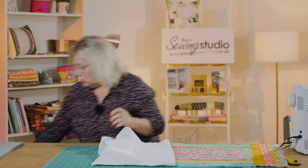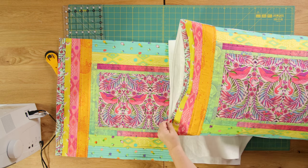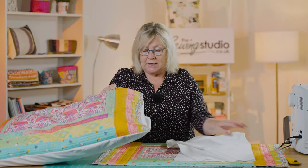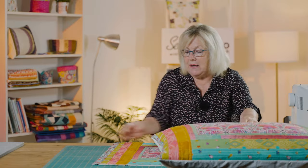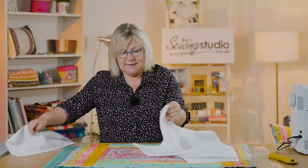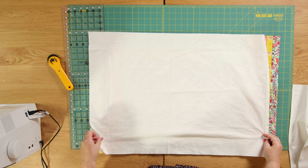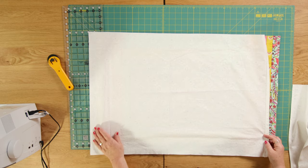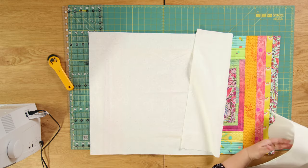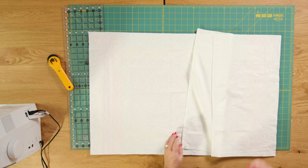I need to make sure I've got one going one way and one going the other way, so the opening of my pillowcase is on the opposite side to that one. So that one opens there, and this one needs to open here. I'm going to attach my big piece — right sides together — and sew down there, and right sides together with my shorter piece, sew down here. I'm just going over to the sewing machine to do that.